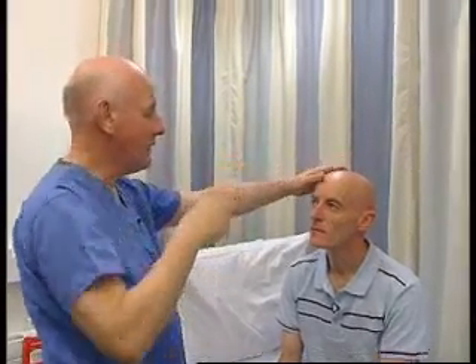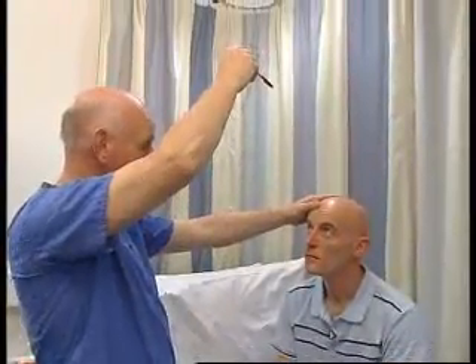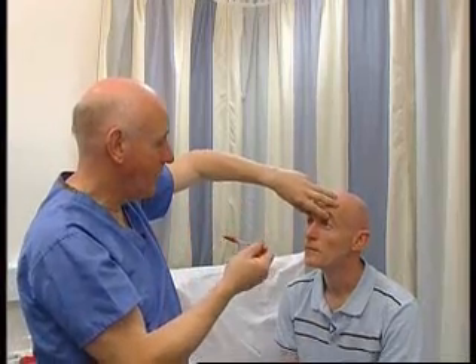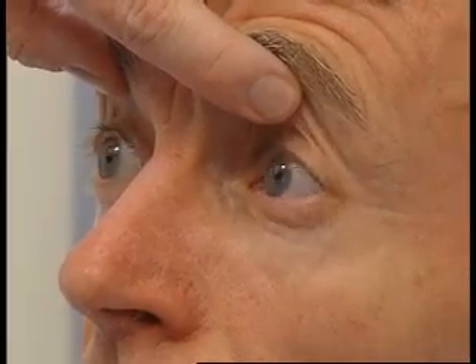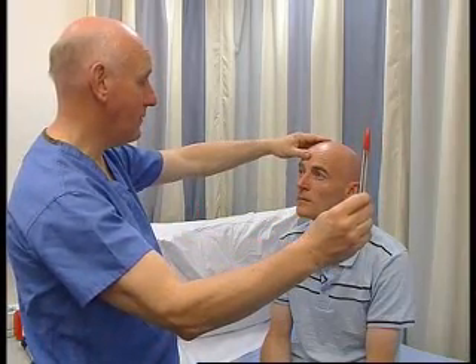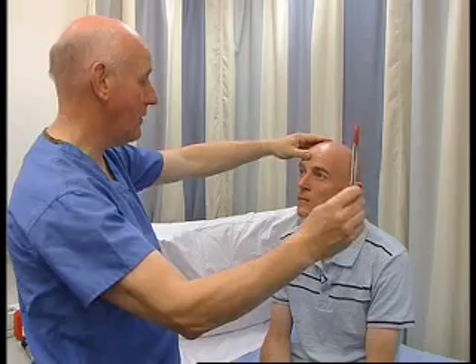And now up gaze. Look at my nose and the pen, my nose and the pen. And now down gaze — I'm going to hold the eyes open for this. Look at my nose and the pen, my nose and the pen. I'm just going to do that again: my nose and the pen, my nose and the pen.